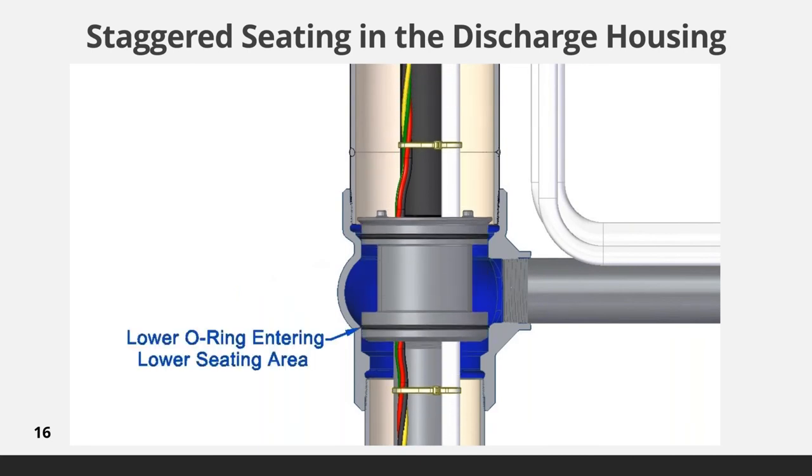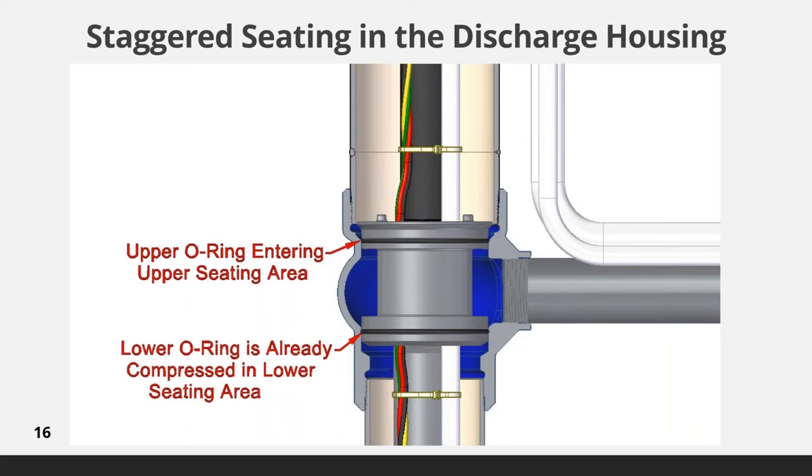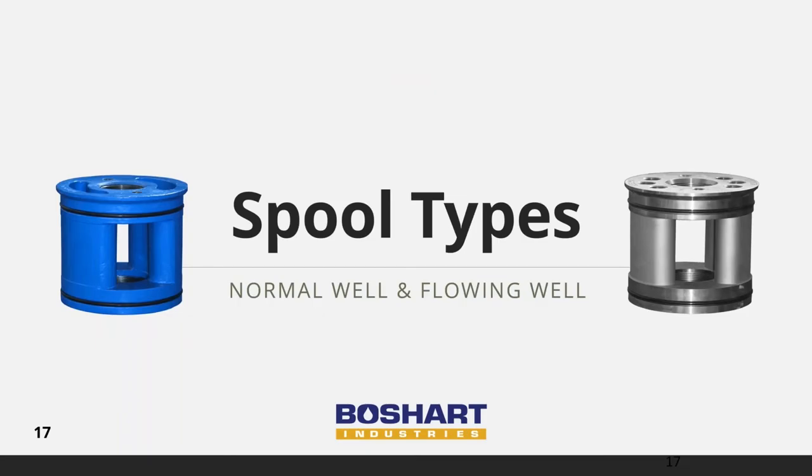You can see in the animation that the top O-ring is just above the upper seat area as the lower O-ring is being compressed into the bottom seat. Let's move on to spool types.